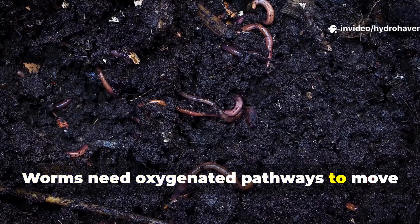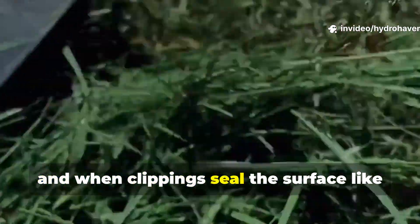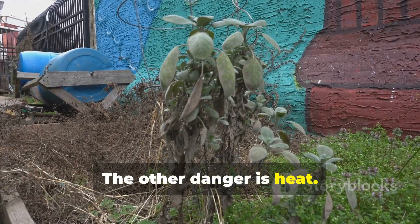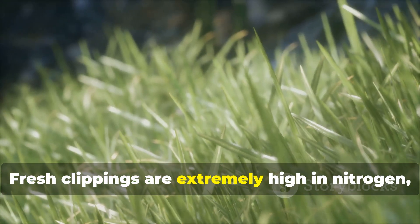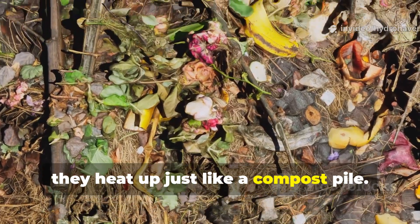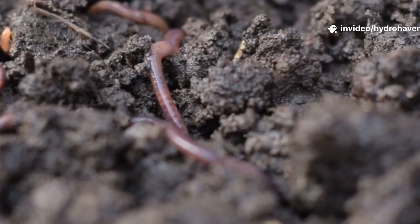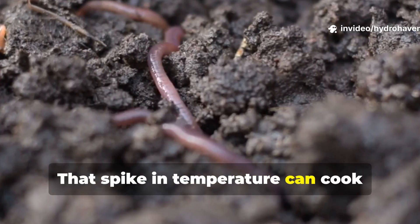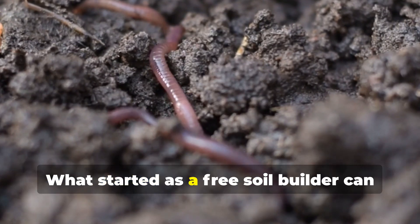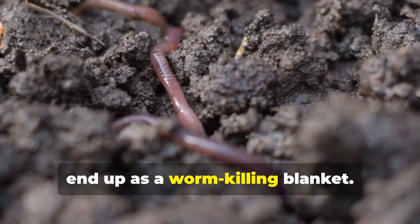Worms need oxygenated pathways to move through soil, and when clippings seal the surface like a plastic sheet, they suffocate. The other danger is heat. Fresh clippings are extremely high in nitrogen, and when they're piled thick, they heat up just like a compost pile. That spike in temperature can cook surface soil and drive worms away from the area. What started as a free soil builder can end up as a worm-killing blanket.